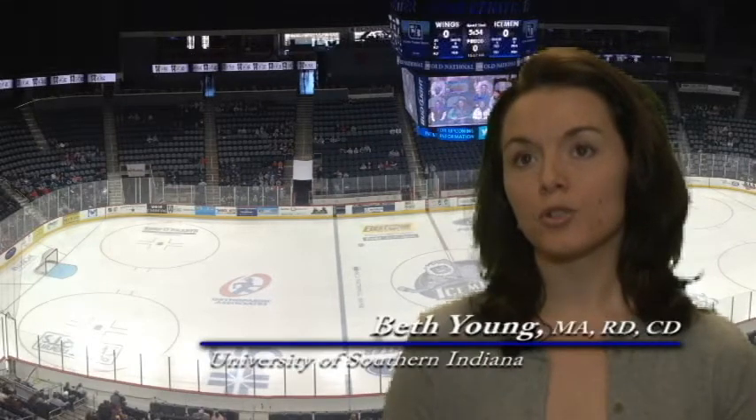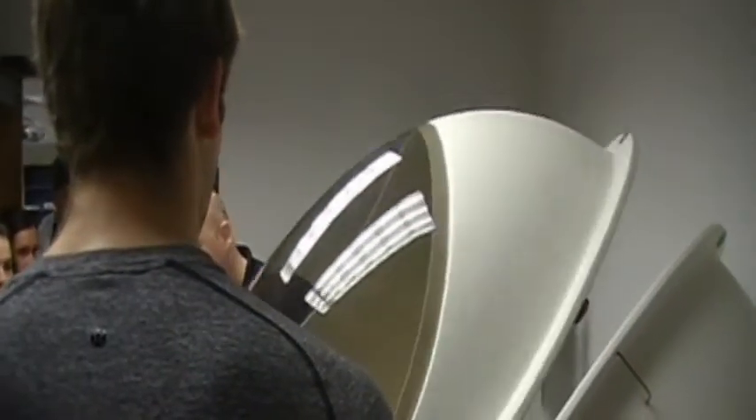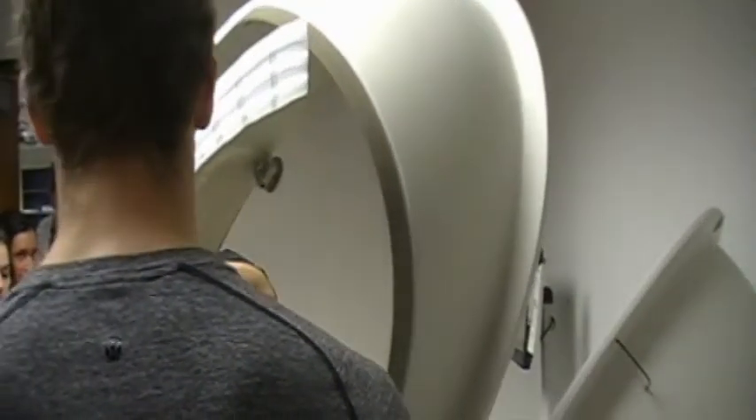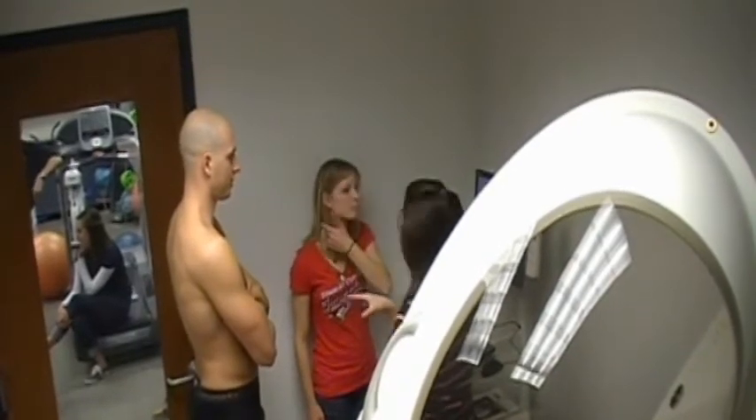The Bod Pod is a piece of equipment that we use to measure body composition of individuals. We're measuring the body's density by using an air displacement technique, so athletes can sit in the Bod Pod and be able to measure their lean mass and their fat mass.